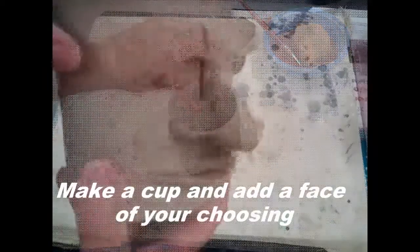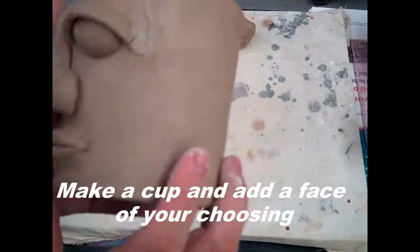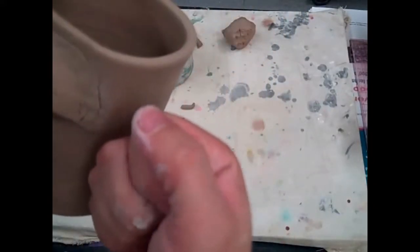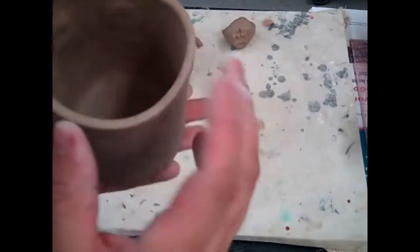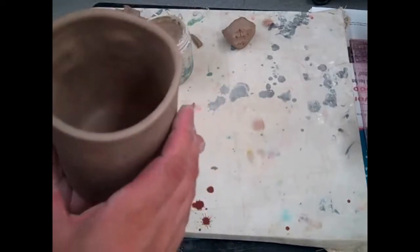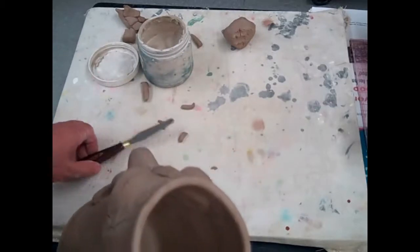This cup was made on the potter's wheel. The next part is adding a handle. Because the face is on this side, you wouldn't want to put a handle here — you don't want to drink out of the face — so your handle should really be on the opposite side of where the face is. I'll show you how to make one right now.